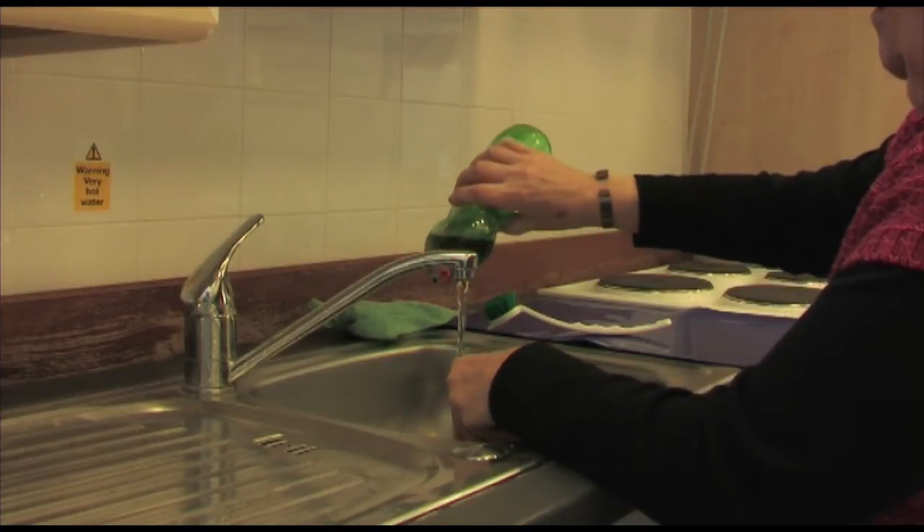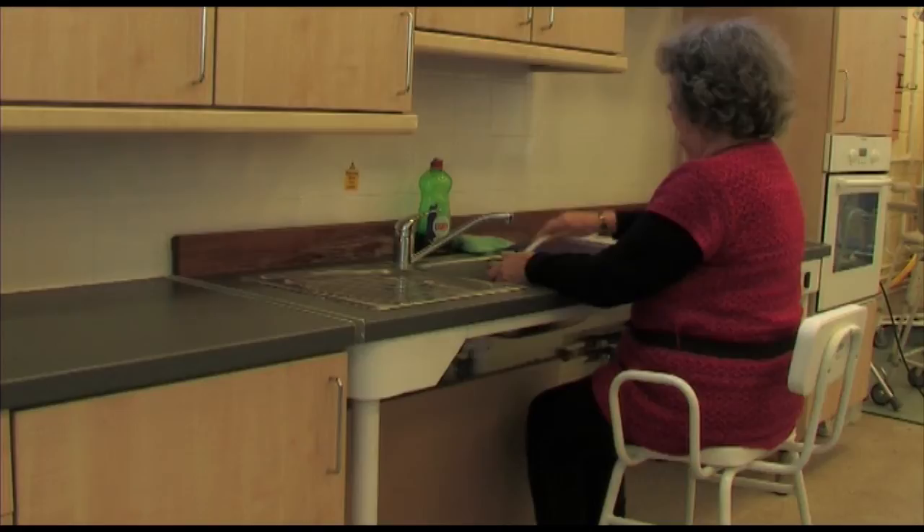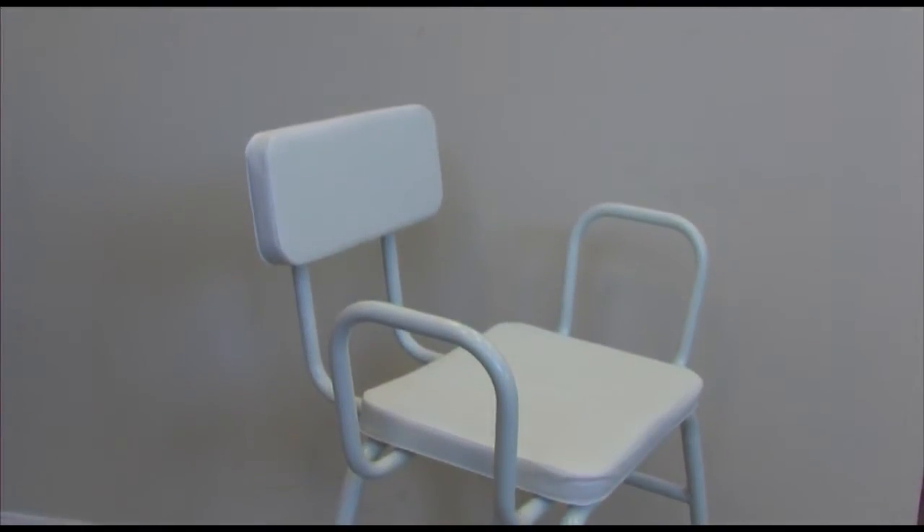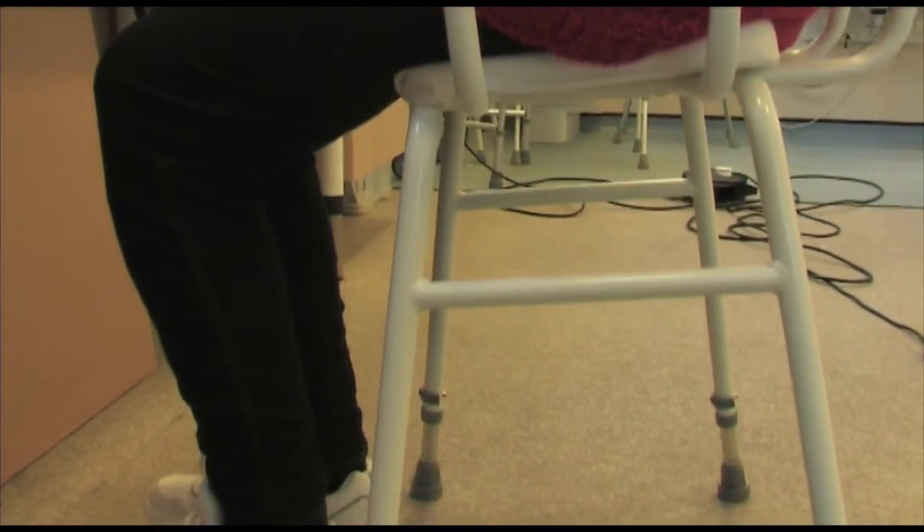In situations where you'd normally stand, such as the kitchen sink or wash hand basin, a perching stool can support you. It is height adjustable and the seat is angled so that you can comfortably perch on it. In this short tutorial, we'll show you how to use this stool when doing the washing up.